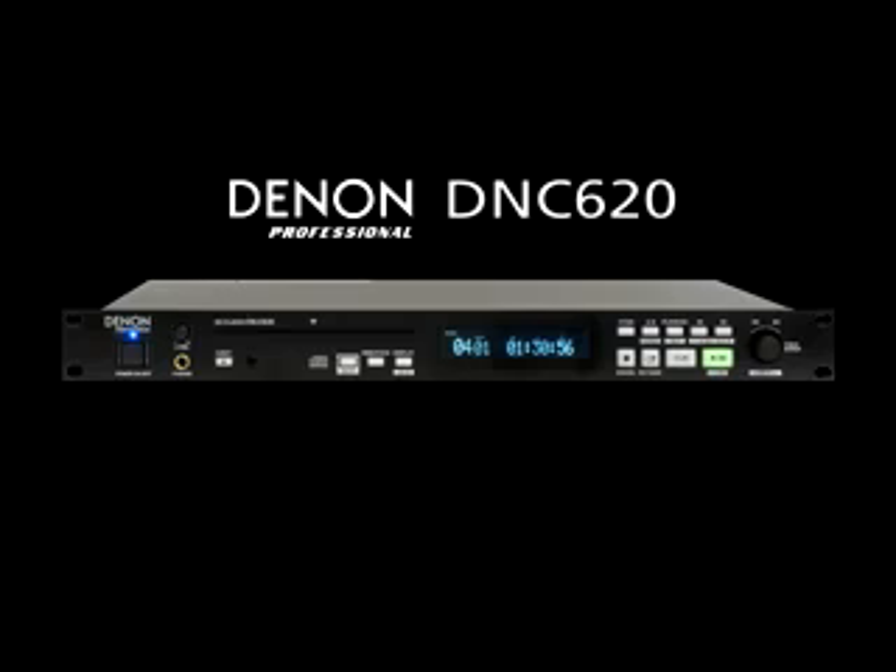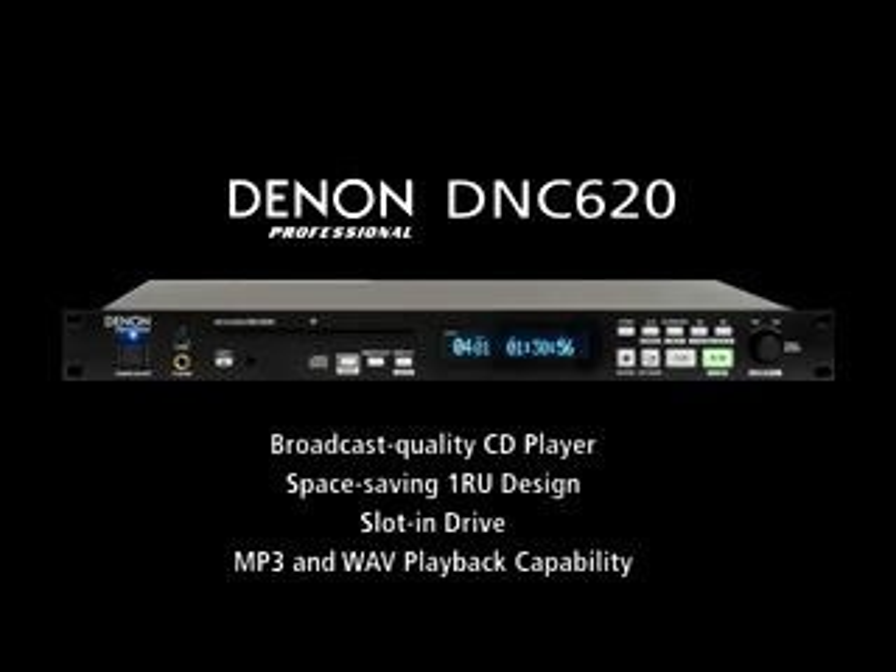In conclusion, the DNC-620 is a broadcast-quality CD player in a space-saving 1RU design and comes with a slot-in drive with MP3 and WAV playback capability,